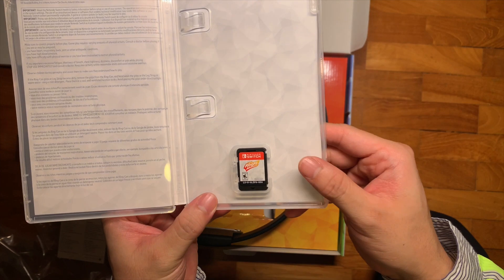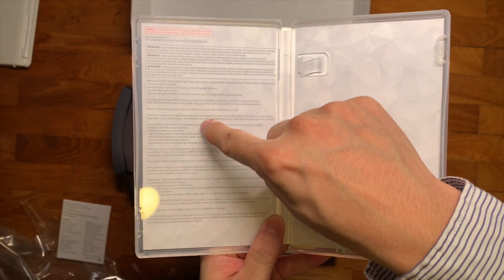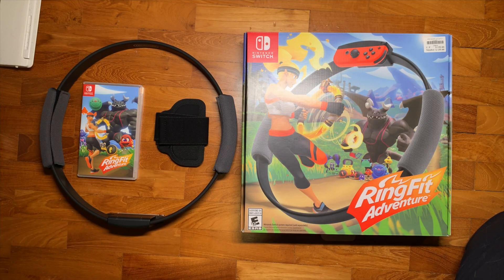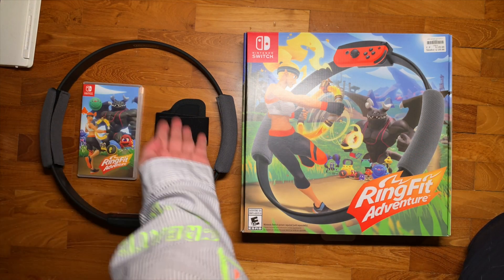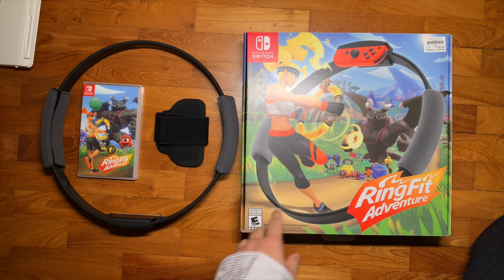There's a single piece of paperwork inside. The Nintendo Switch Ring Fit Adventure cartridge is in here, and a little bit of legal text. So there you have it — that's the unboxing of the Ring Fit Adventure package: one cartridge for the game, one leg strap, one Ring-Con, and one box.